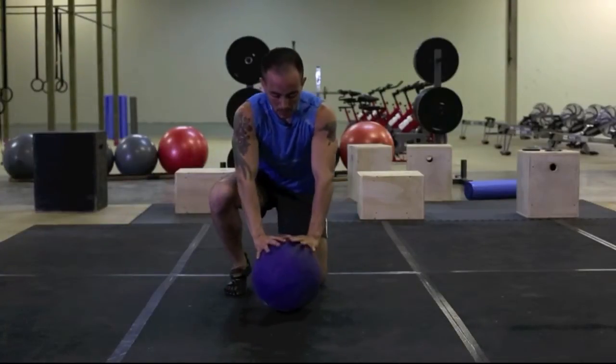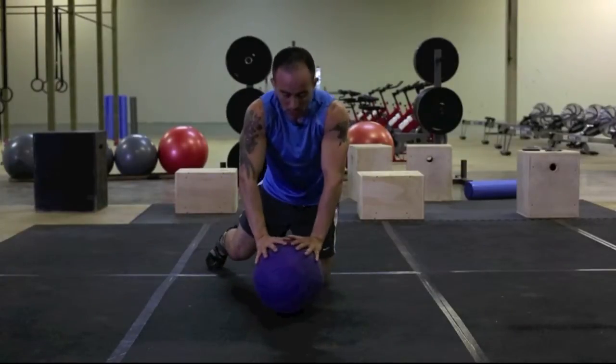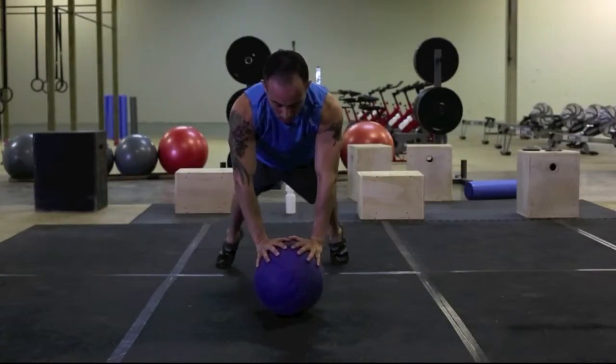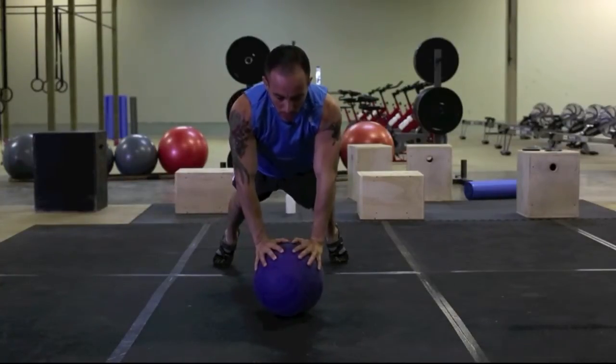Tricep ball push-up. Just like a tricep push-up. Want to have your hands close together, core engaged, come down to the ball, extend.